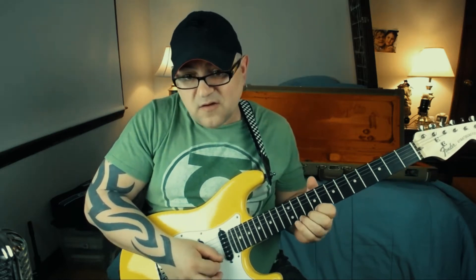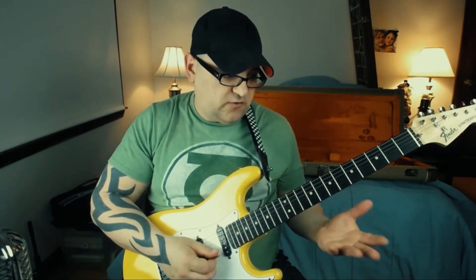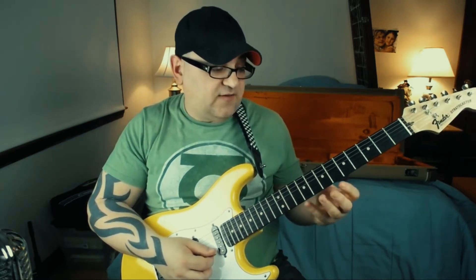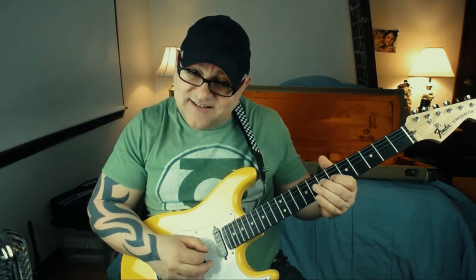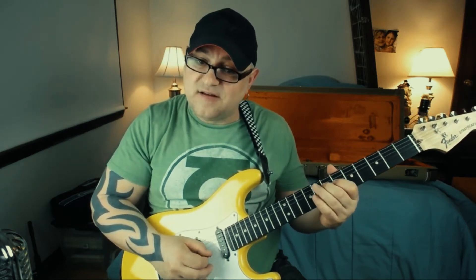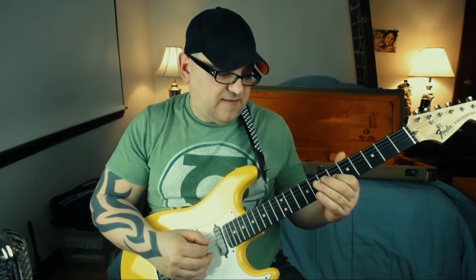That's the first half of this whole solo, which is really a short solo, but I think it's really nice. Now this next lick is like you're outlining an F-sharp chord.